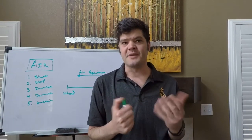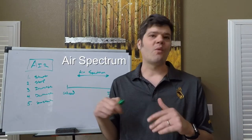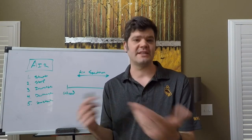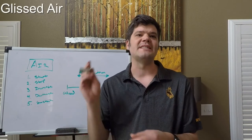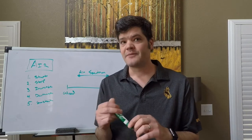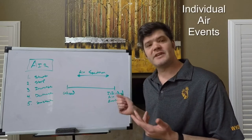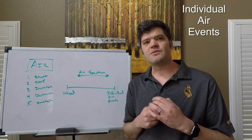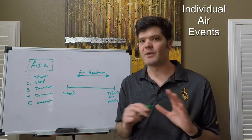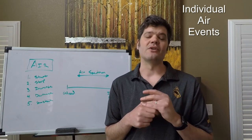Since we can control the notes from the input of the air, let's talk about the air spectrum. On one end of the spectrum, we have sustained air, or as I call it, glissed air. This is where the air remains absolutely constant as you change notes — you'll see how this is useful when slurring. On the other end of the spectrum, we have separated notes, or individual air events. This is where every single note gets its own burst of premium fuel and does not share air with any of the other notes around it — useful when playing shorter or staccato notes.